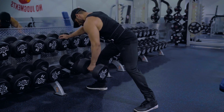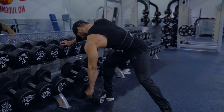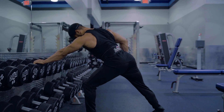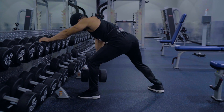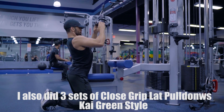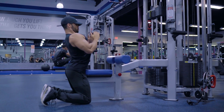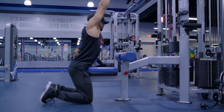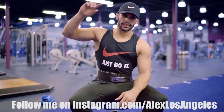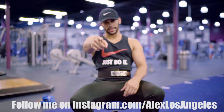A couple other exercises: dumbbell rows with a specific technique - not straight up but more of a slide motion - that's very effective for developing a wide back. I know I missed seated rows, which are good too. If you do bent over rows, you can switch it up every week - if you train back twice a week, add seated rows in there. That's basically it guys. Like the video, share it, and I'll talk to you next time.